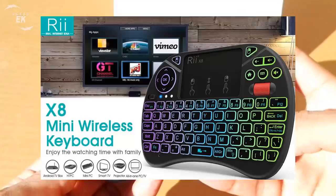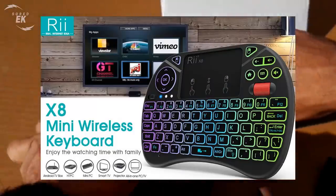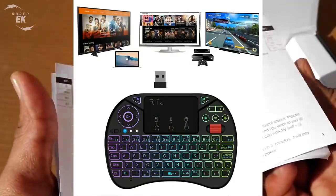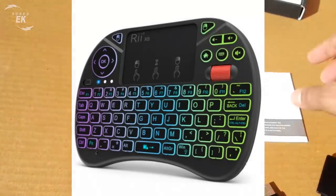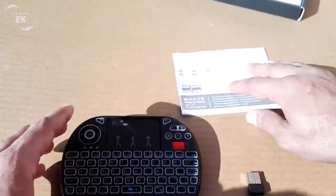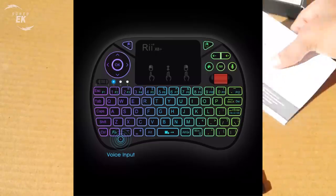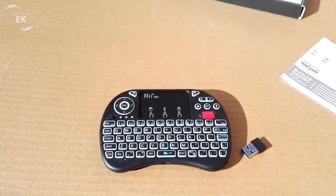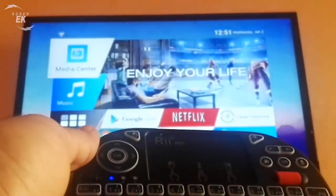The REI Mini X8 is compatible with Windows, Mac OS, Linux, Android, PlayStation 4 and 3, Xbox One and 360, and Smart TV, making it one of the most versatile wireless compact keyboards on the market. Compared to previous models, REI Tech decided to use a 2.4GHz wireless connection. The advantages are many: it doesn't require any initial configuration — you just insert the receiver in any USB port, it doesn't need any drivers, and you can immediately use all its functionalities.